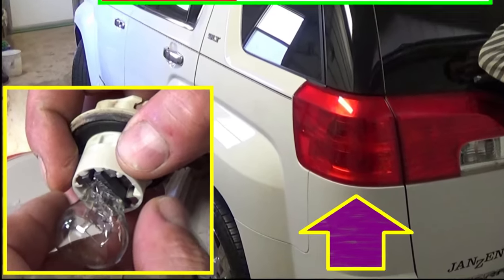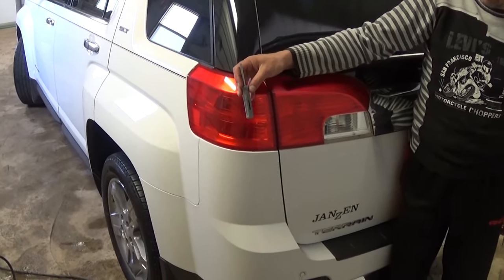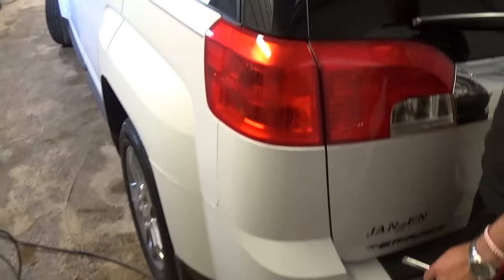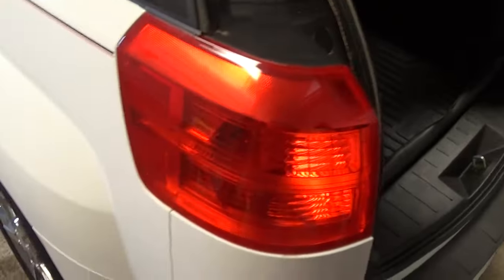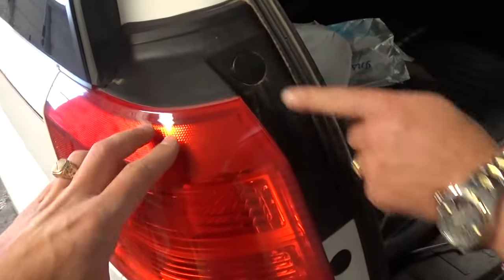Hey guys, welcome back to World Mechanics. Today we're going to show you how to replace the tail light, brake light, and turn signal on a GMC Terrain. This procedure will be about the same for the whole generation. We're going to demonstrate on the outside light — it's the same for the left and right side, but we're demonstrating on the left side.